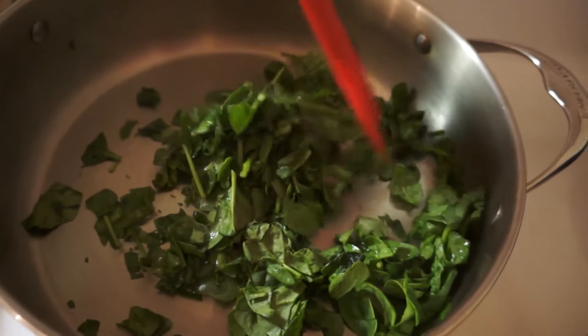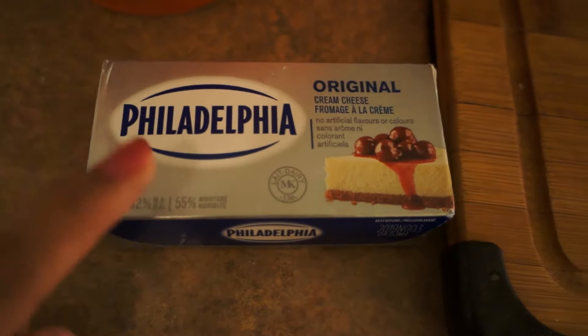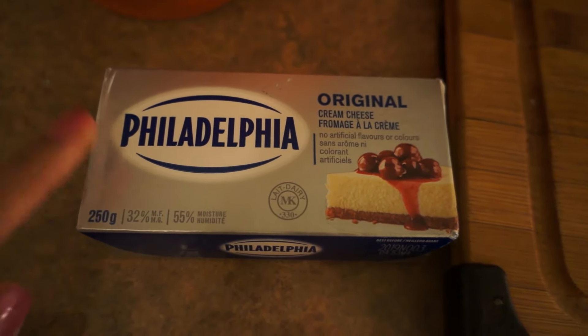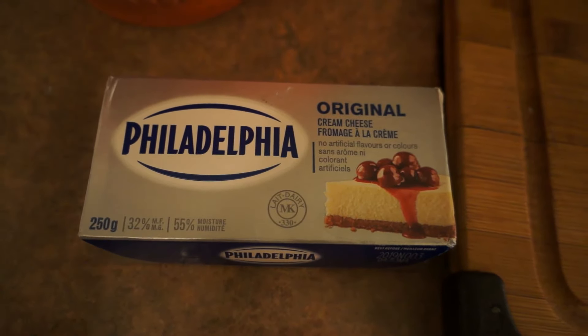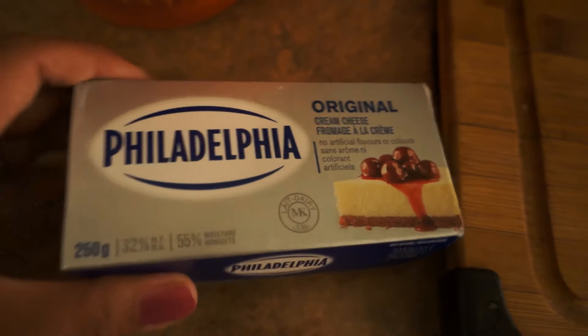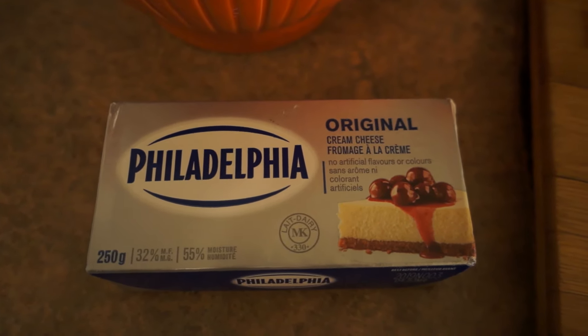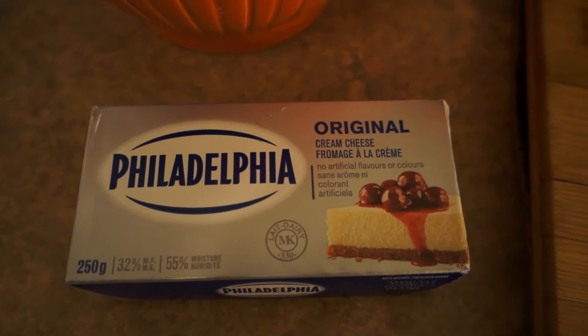I'll put a timer on for five minutes, and after five minutes I'll show you what it looks like. If it needs more time, I'll let you know. Meanwhile, while your spinach is cooking, leave your Philadelphia cream out so it's not cold — just leave it at room temperature so it's easy to mix.